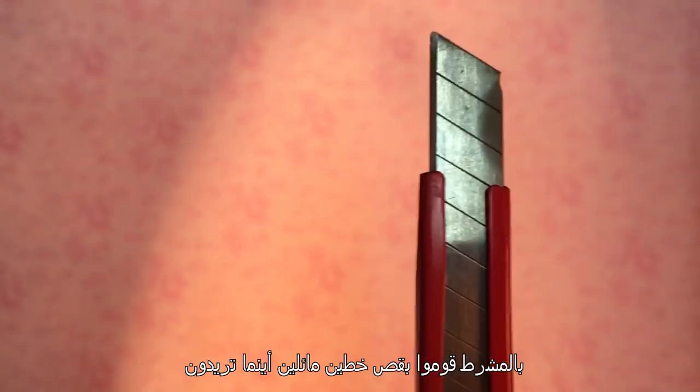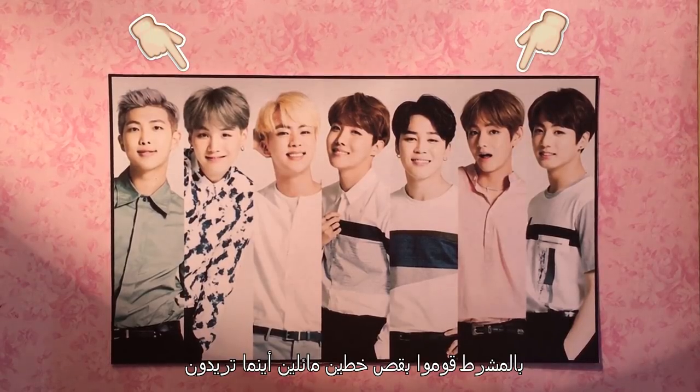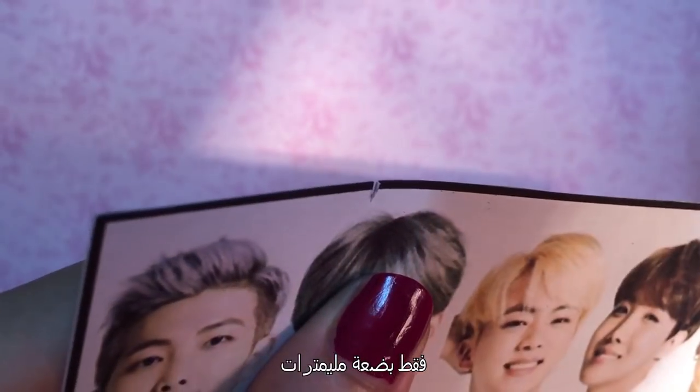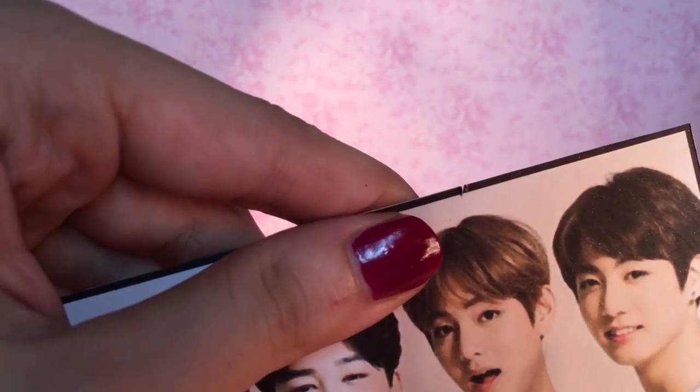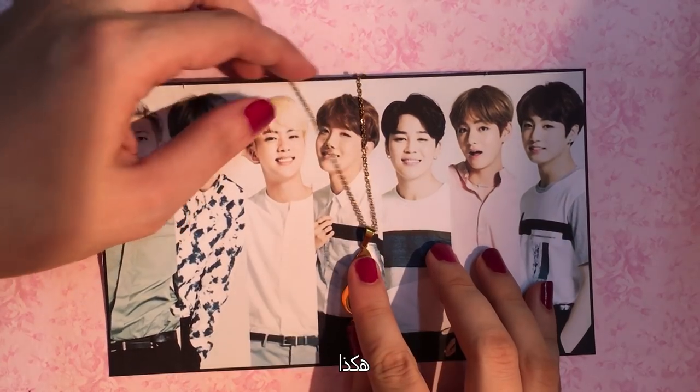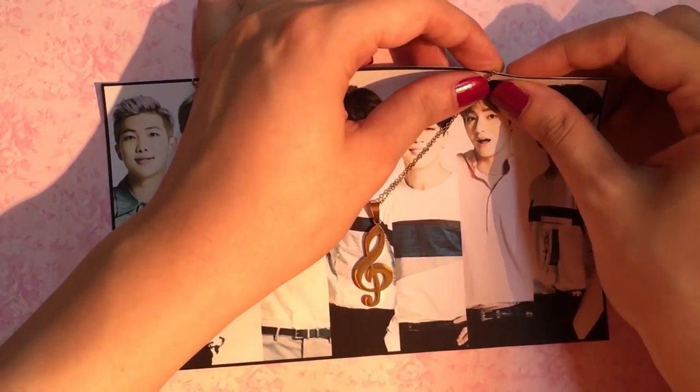Now with a cutter, cut two diagonal lines where you want — just a couple of millimeters down. Repeat on the other side. Insert your necklace where you've just cut, like that. And... ta-da!